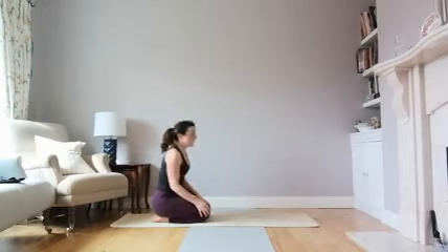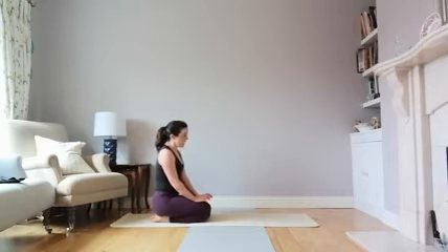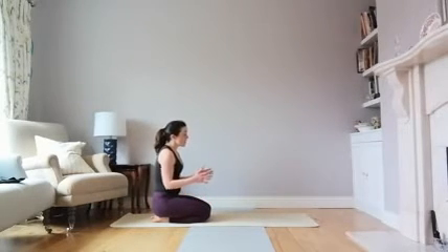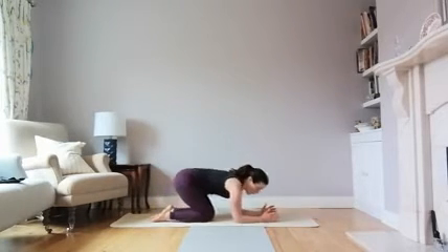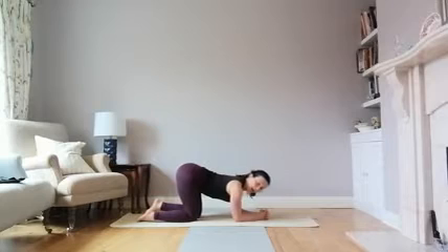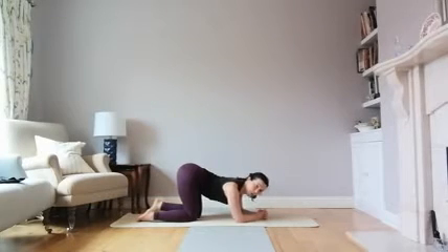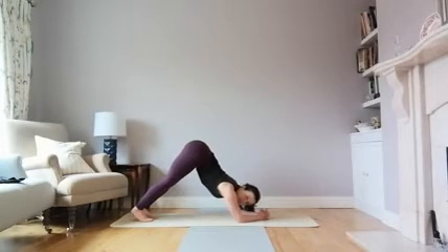I'll demonstrate headstand from the side and a few different ways to go up into headstand, depending on your preference. The big thing is again: no weight, or minimal weight, going down through the head. You're resting on your forearms, interlacing the fingers, making sure your shoulders are over your elbows. Imagine you're drawing your elbows towards each other to get nice activity through the arms — when you go to lift up, you don't want the elbows to splay out away from each other.